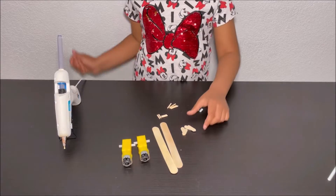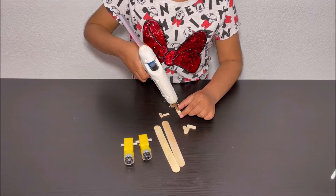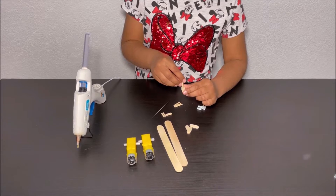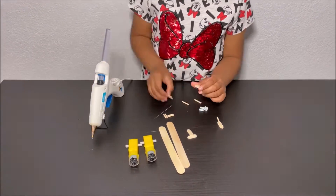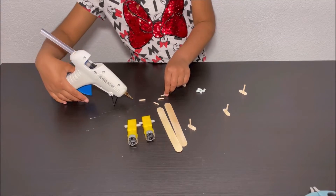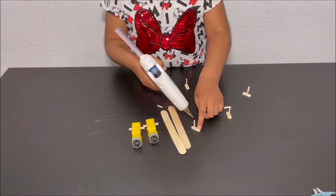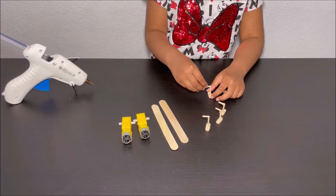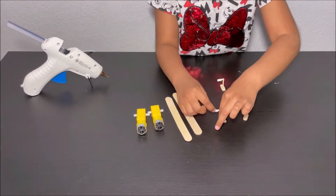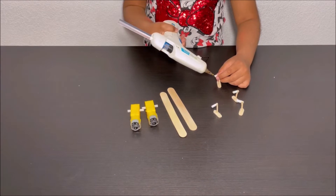Now I'm going to make the legs. First I'm going to get the popsicle stick and put a small dot of glue, then attach one of the long pieces. I'm going to do the same for the other one. I'm going to attach the small pieces of skewer to the big pieces of skewer. So I'm attaching the straws for the first one. Now I'm going to put some hot glue at the end of the skewer so the straw won't come out.